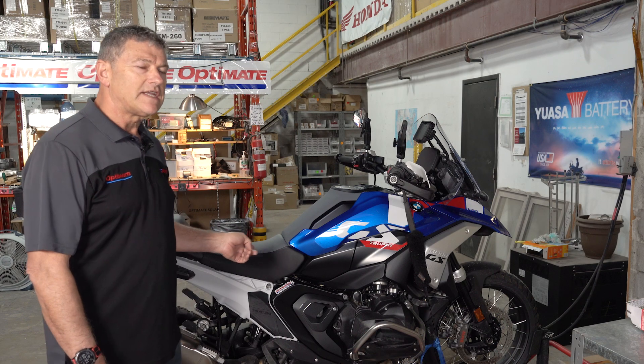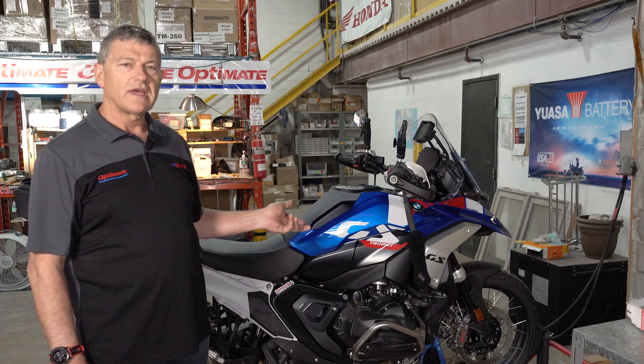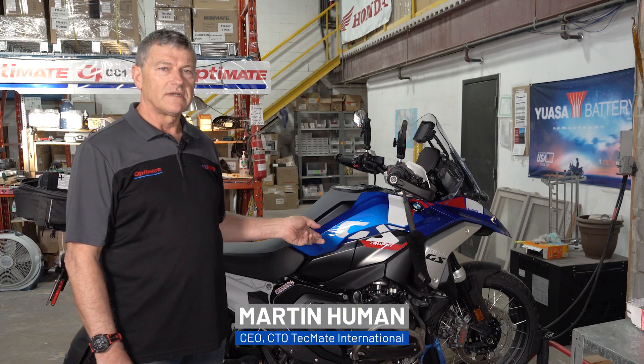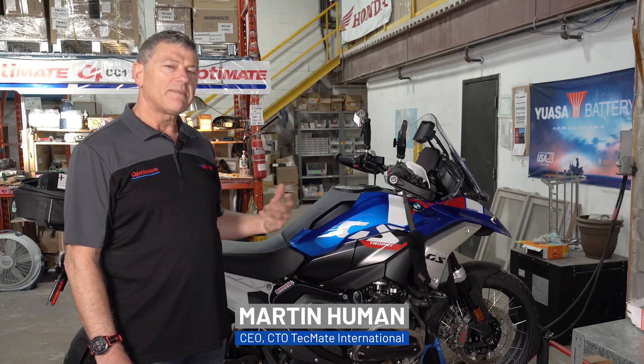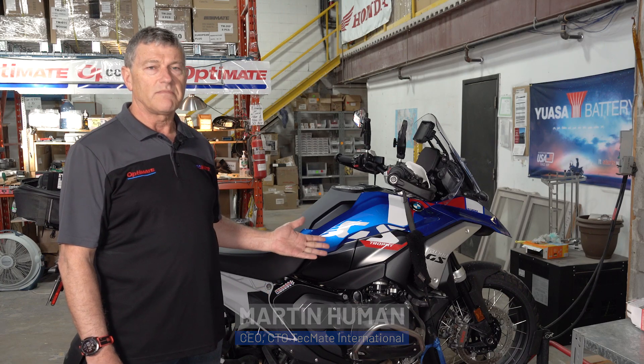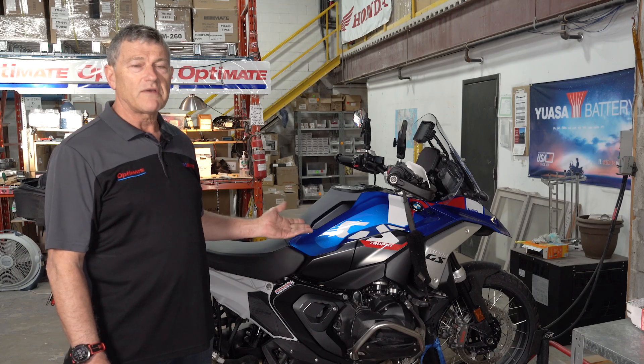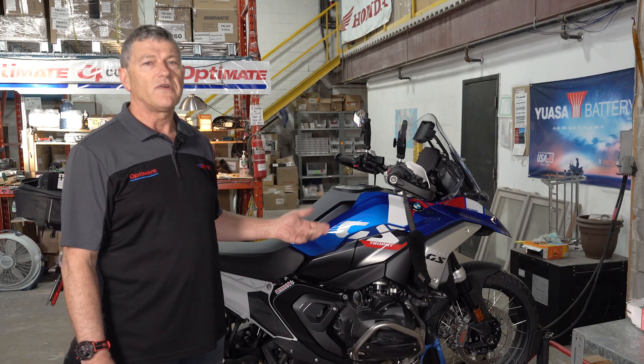This BMW R1300GS Trophy has a lithium battery with smart protection to prevent it from being damaged if you deep discharge the battery. Maybe you left the key on or you're busy fiddling around on your bike with settings and the battery runs out.